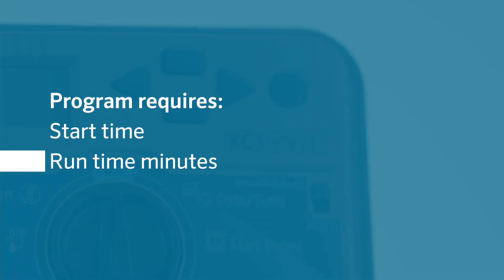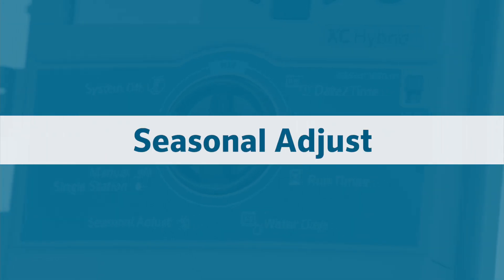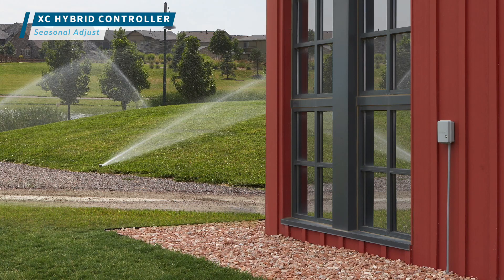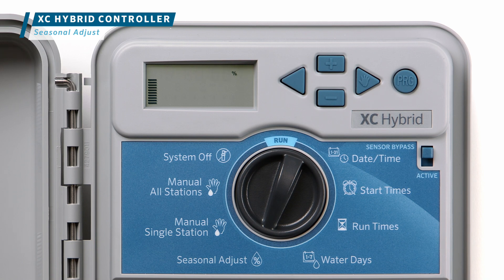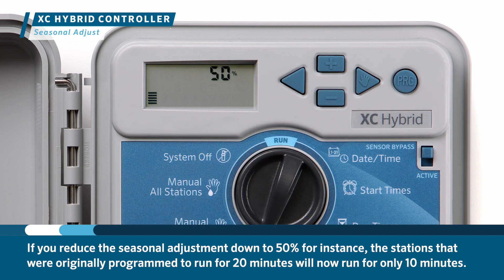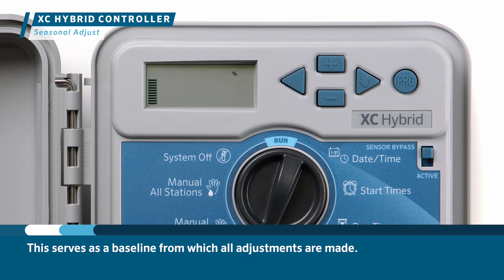As you've just learned, setting up a complete program requires assigning at least one start time, programming the runtime minutes for each station, and choosing the days to water. Next, turn the dial to seasonal adjust. This position allows you to decrease or increase the seasonal adjustment percentage, resulting in shorter or longer run times. If you reduce the seasonal adjustment down to 50%, stations originally programmed for 20 minutes will now run for only 10 minutes. When programming station run times, keep this value at the factory default of 100%, which serves as a baseline from which all adjustments are made.